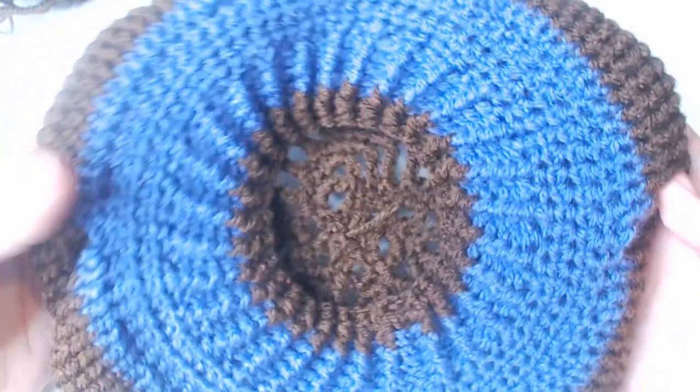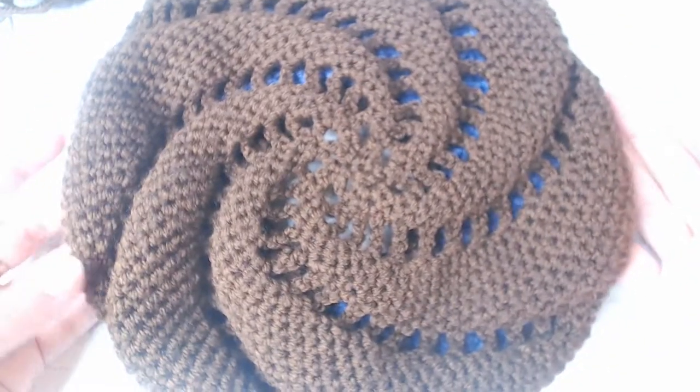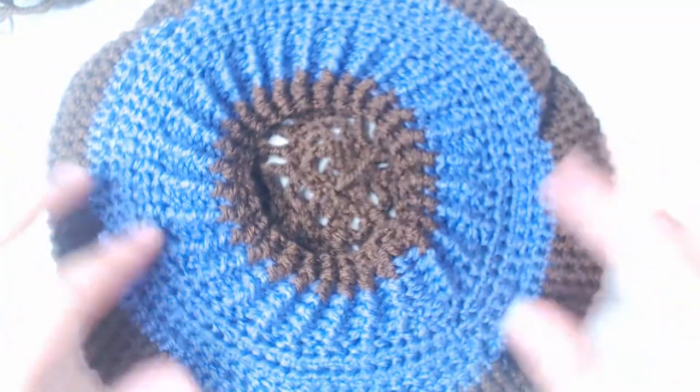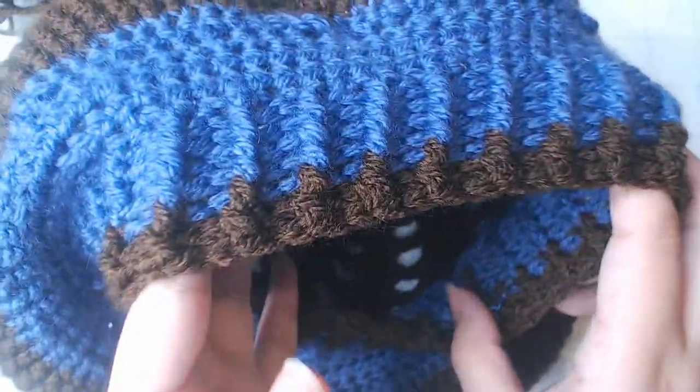There you have it — this is how I crochet this spiral beret. I hope you enjoyed this video; don't forget to subscribe. Thanks for watching.